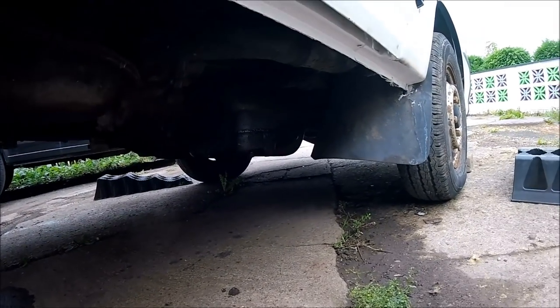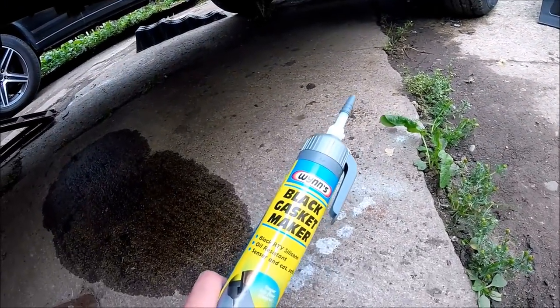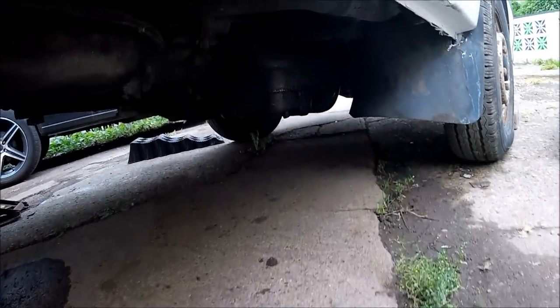Now they don't really do Hijet sump gaskets, but there are other gaskets that will fit. The other alternative is to actually just make your own with some sealant that's made specifically for the job. As you can see this is actually gasket silicone.